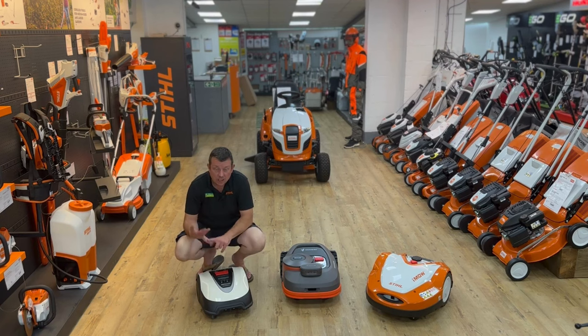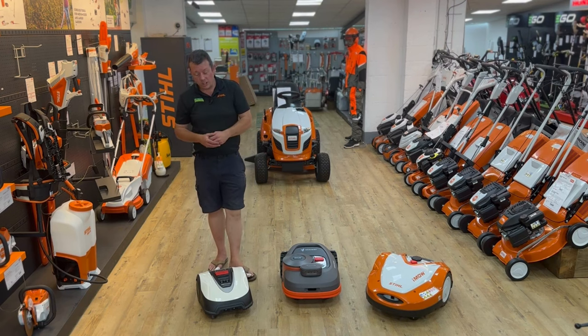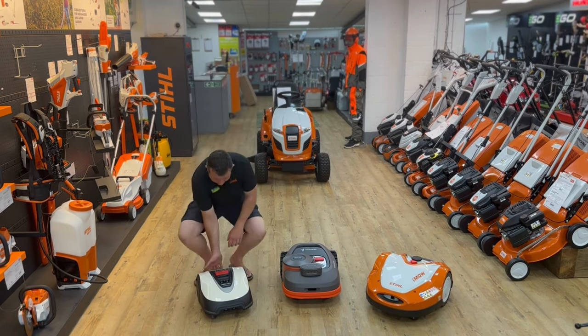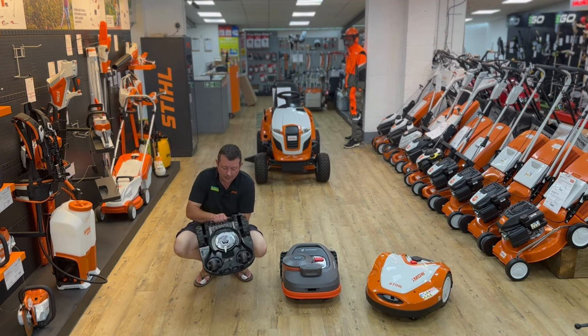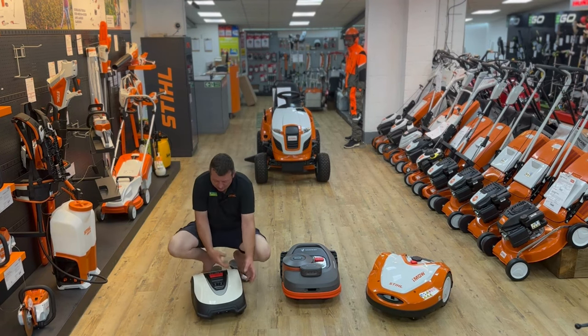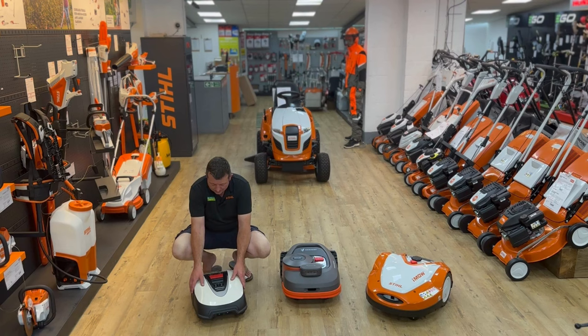It mainly comes in a box with your cable and all the pegs — everything you need to get going. It comes with swing tip blades on the bottom. Easy controls, a little screen, you set it up yourself and off you go.